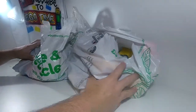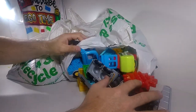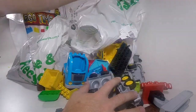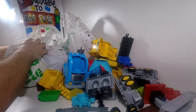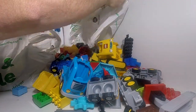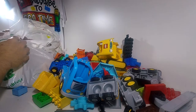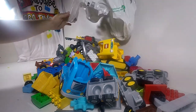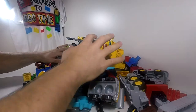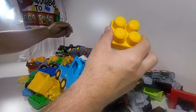Okay, let's see what we got. Three bags emptied out — quite a lot of Lego Duplo and a nice little bit of Mega Blocks in here too. Let's go through what we've got.